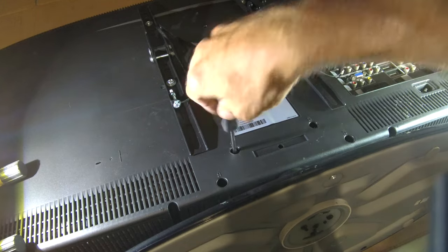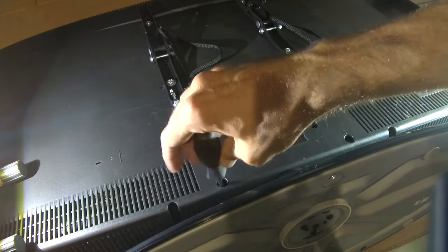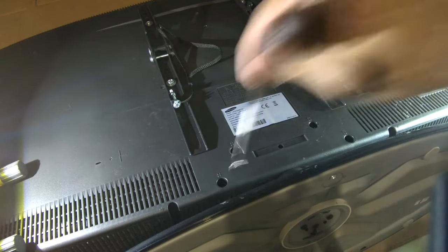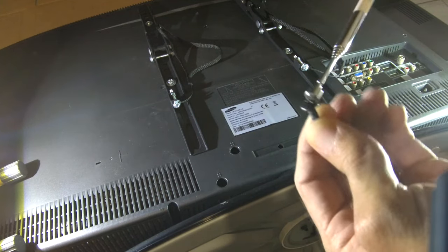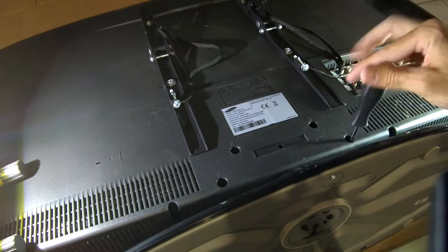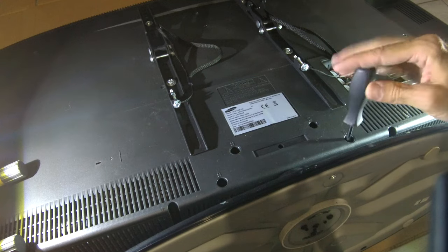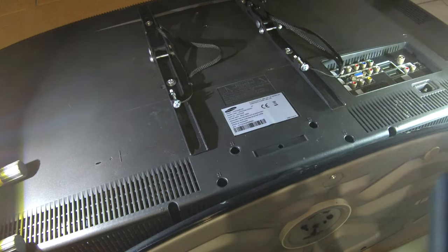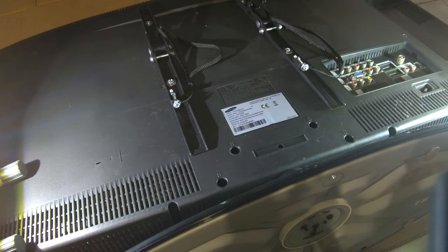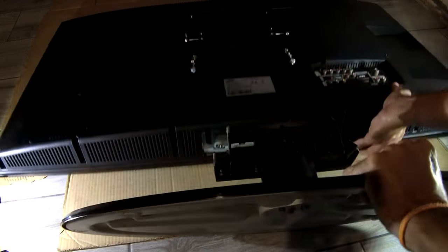Unscrew all four screws and remove them with the magnetic pickup tool. Then just wiggle a little bit and pull the stand, and you're done.